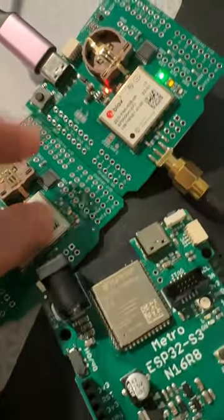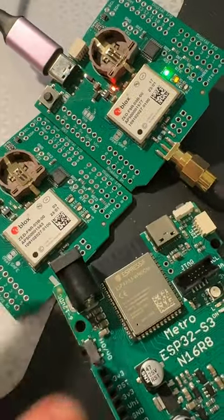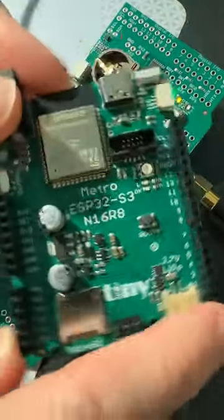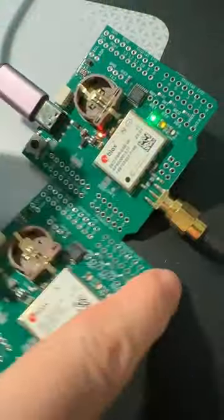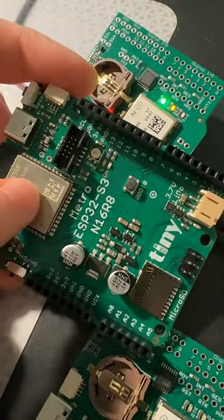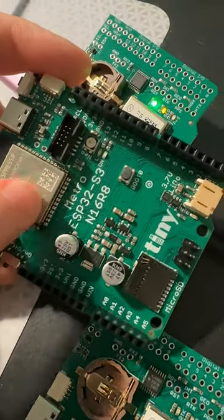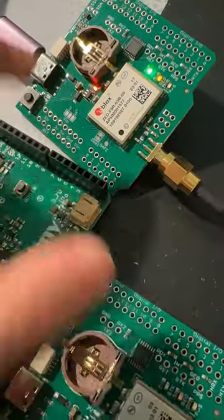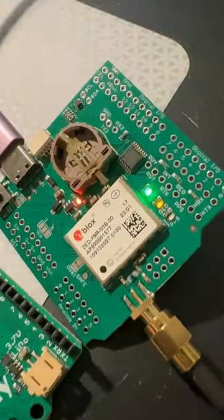Next up I have to figure out how to connect one of these as a base station to one of these as a rover and communicate between the two. I might use our new Metro S3 as the transport layer — solder this on top and then use ESP-NOW, perhaps, or WiFi or Bluetooth Low Energy to transport the RTK data between the two, and then they can tell exactly how far apart they are.